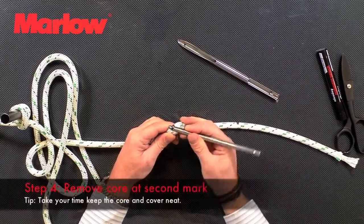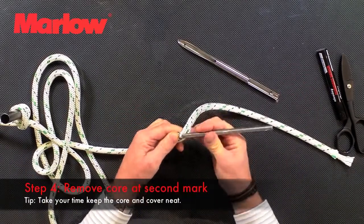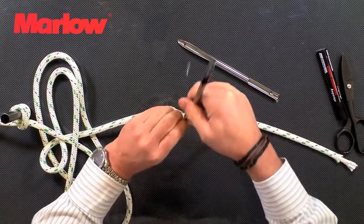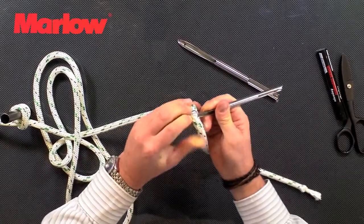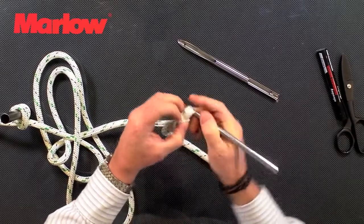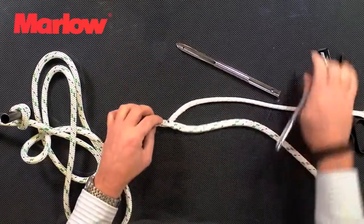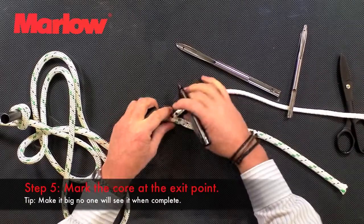To take the core out, just pull a couple of stitches aside with the fid, then using the fid, work around the core and pop the core out. It's important to keep the core in one piece when you do this. We take the core all the way out. At the exit point on the core we're going to make a mark.